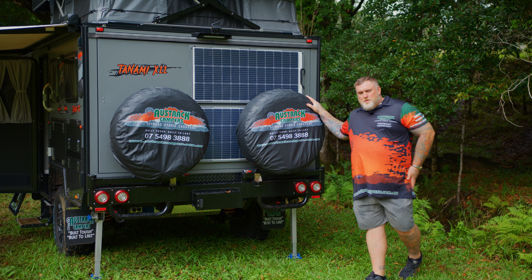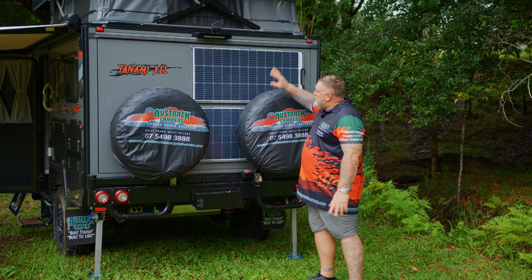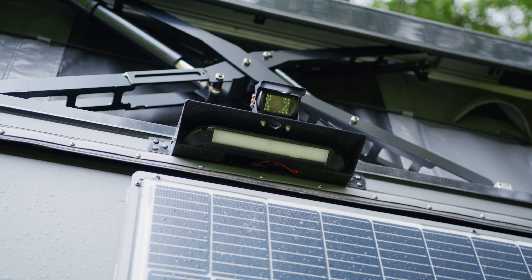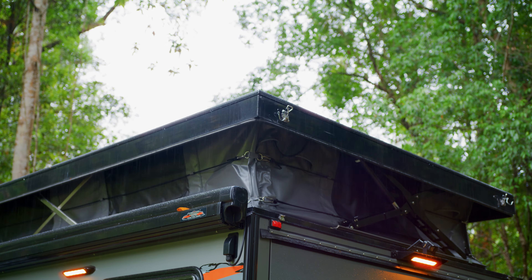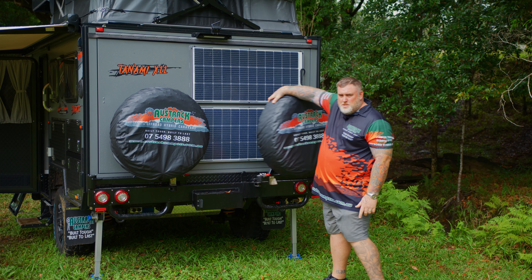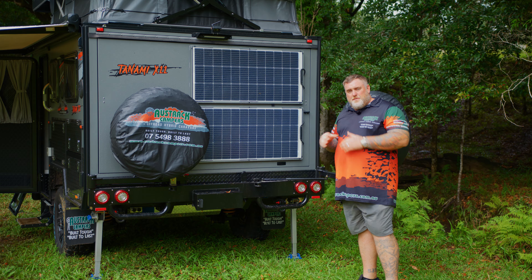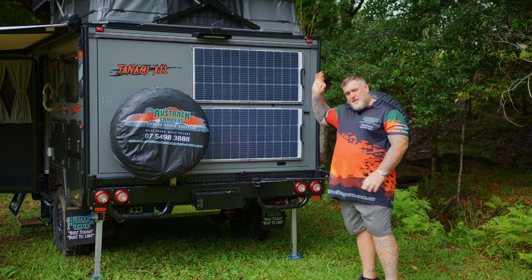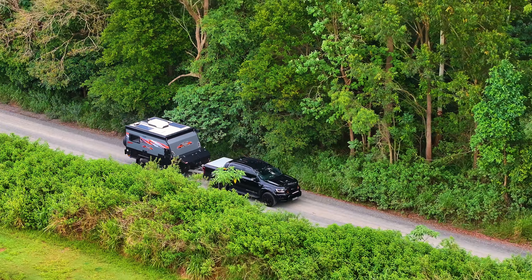As we come around the back of the Tanami X11, you'll see we've got two spare tyres, recovery shackle points, a reverse camera standard, and above you see the big scissor arm. That's right, the Tanami X11 has an electrically powered pop-top roof. And best of all, if I pull this spare tyre to the side — not one but two 100-watt solar panels on the back. With the two here and the three on the roof, that gives you 500 watts of solar. How cool is that?